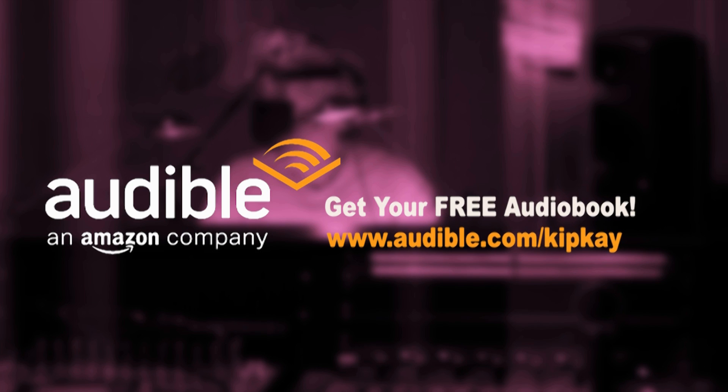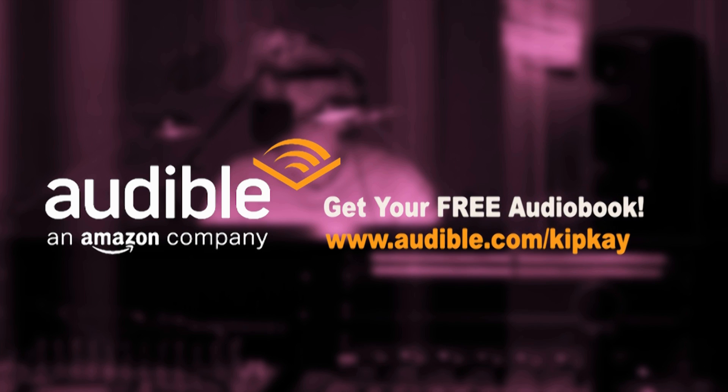When you do that, not only do you get a free audiobook, but you're helping me make more videos for you. That's audible.com/KipKay. Thanks for watching — we'll see you next time.